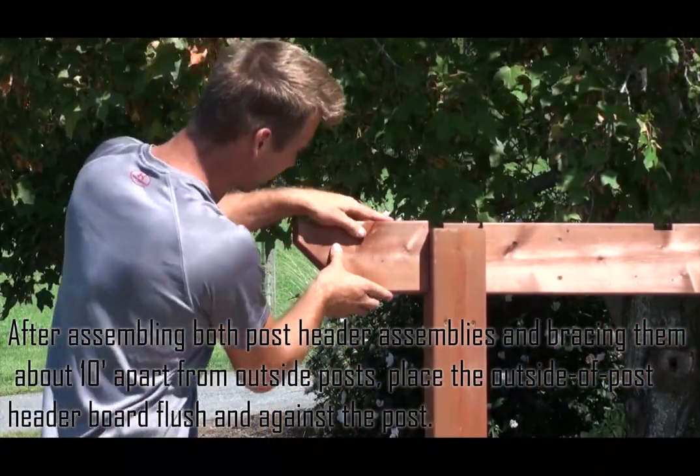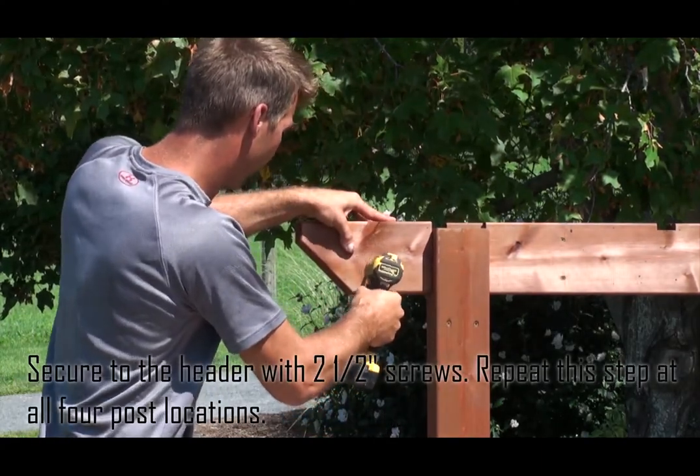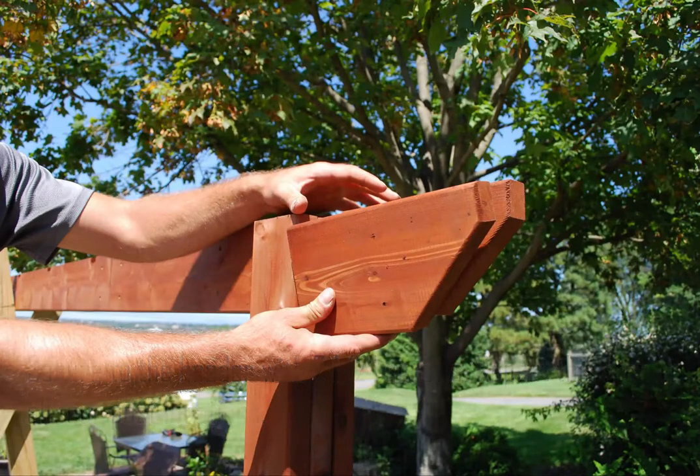Place the outside post header board flush against the post and secure to the header with two and a half inch screws. Repeat this step at all four post locations.